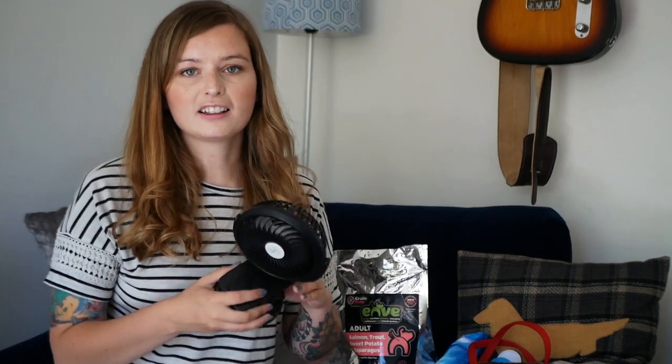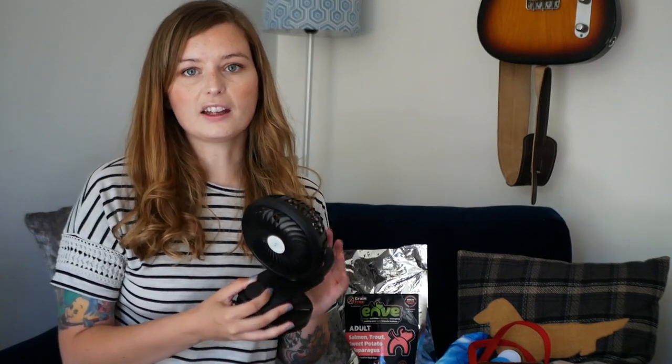Another thing is we have this little clip-on fan, which we bought because we drive in a van when we go on holiday. It can get a little bit warm in the back of the van, especially after we've been on walks in fields, so it's just a nice little fan to clip onto their crate in the van and blow the cold air from the front into their crate. It does fan air very quickly.